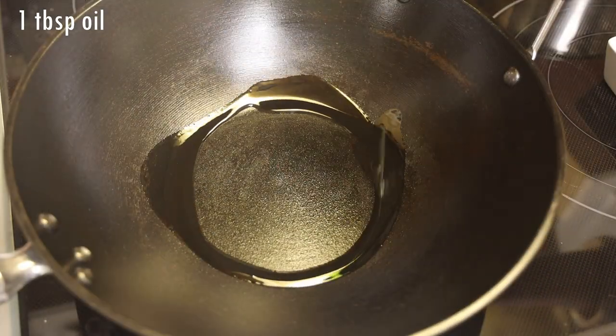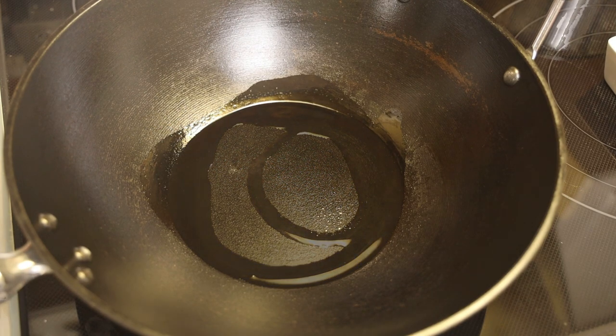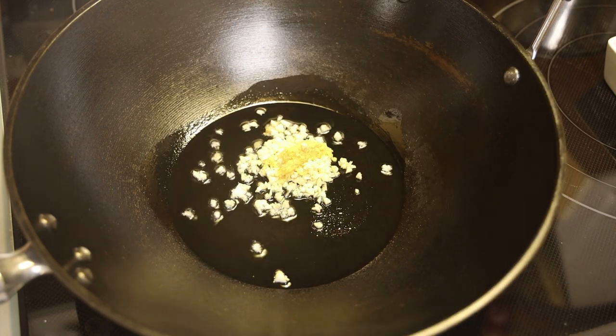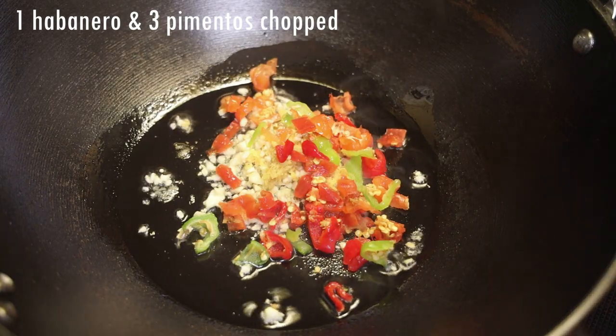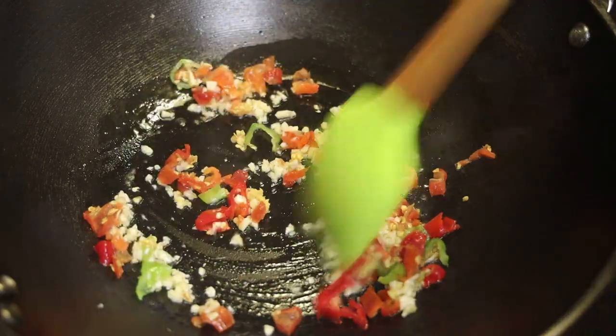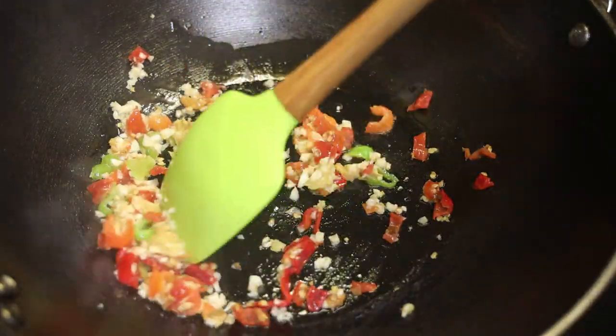Next, place a wok or a skillet on medium heat and add in your oil. Add ginger and garlic before the oil gets really hot, because you don't want to burn it — you want to start to release the flavor in the oil. In goes one habanero pepper and tri-pimento peppers, chopped. If you wanted to omit the habanero pepper you can, or you can use a scotch bonnet.